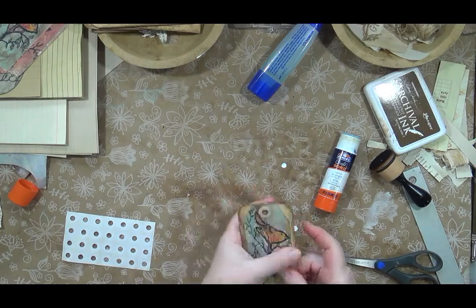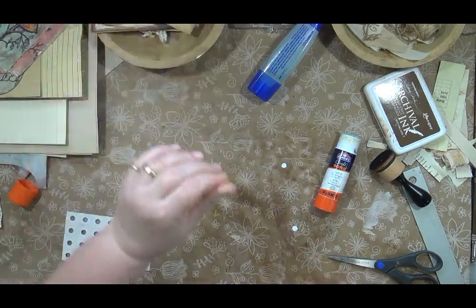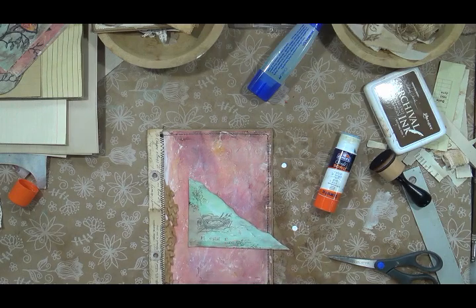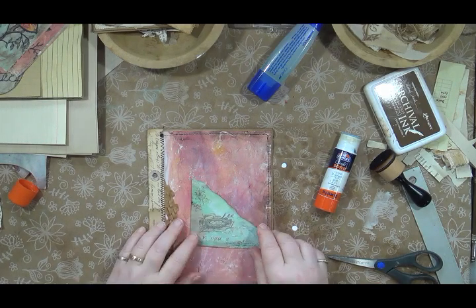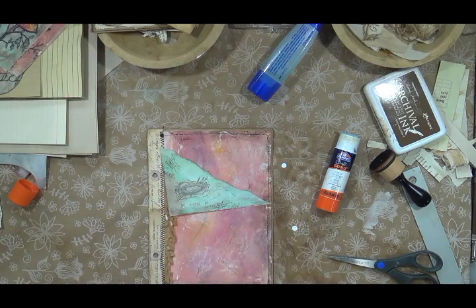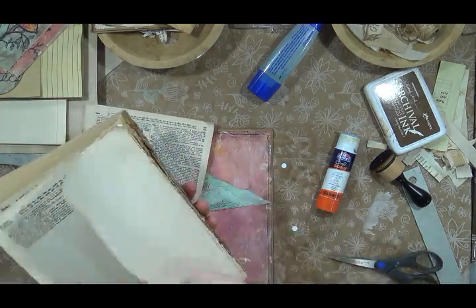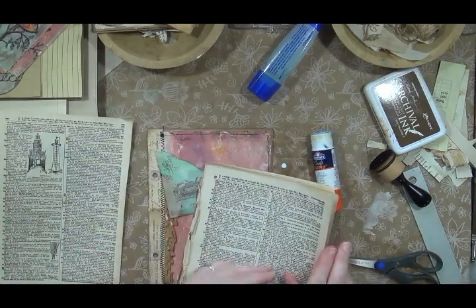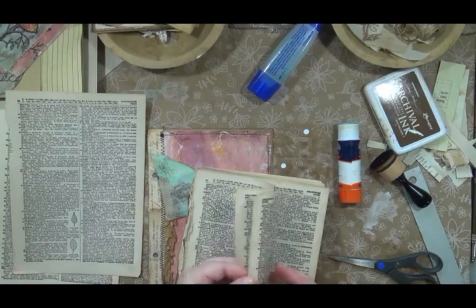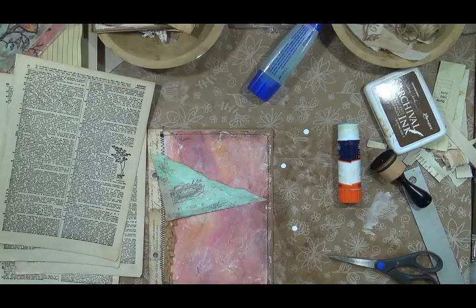Now I know there are a couple of corner tucks on the page and I want to pick a couple of book pages to use with them. I'm going to get some pieces of an old dictionary. It's really old with super thick paper — I can't identify it because it was torn up when I got it. I'll probably need four pages since I'm going to do two of these tucks.